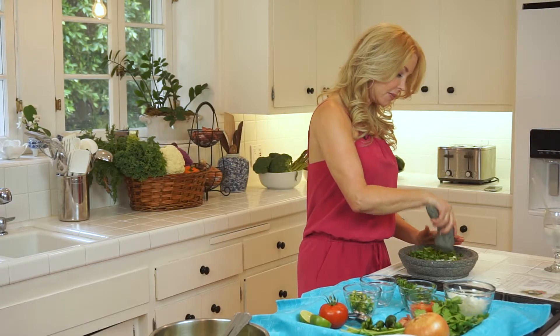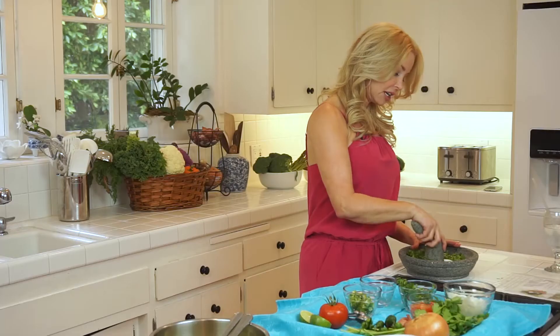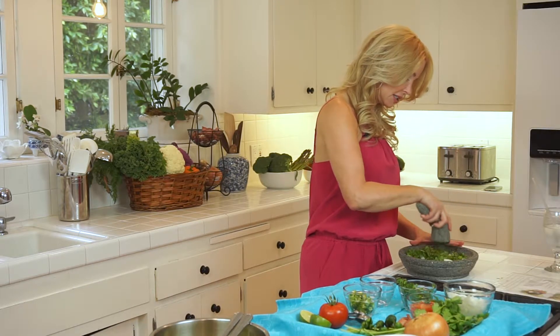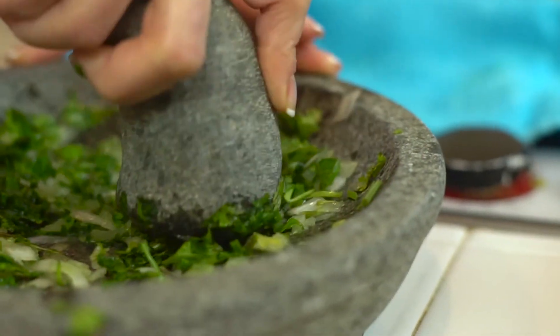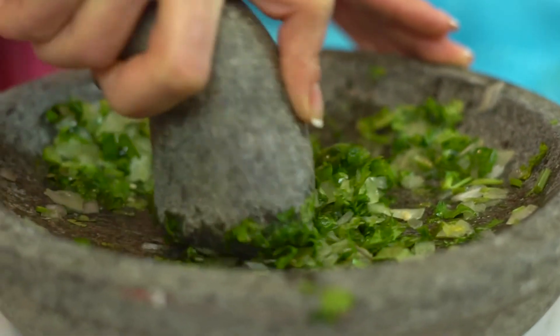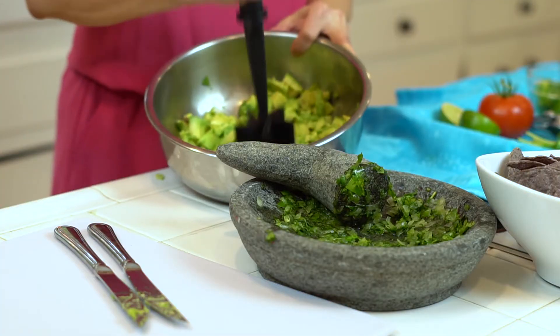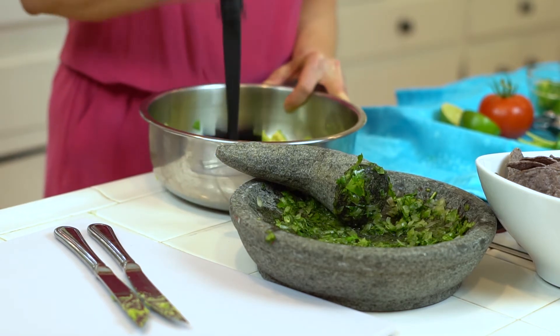Now we're going to let the mortar and pestle do its work. It grinds all of this into a paste and all the water will start coming out. It's still chunky, but a lot of the water has come out. If you have a potato masher, sometimes I'll use that too, just to get the big chunks broken down a little bit more.